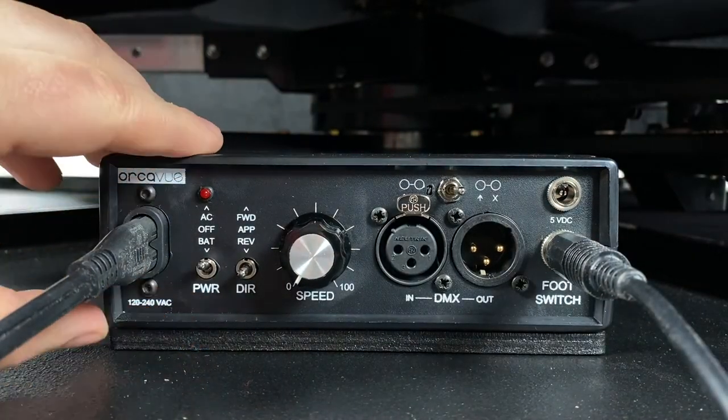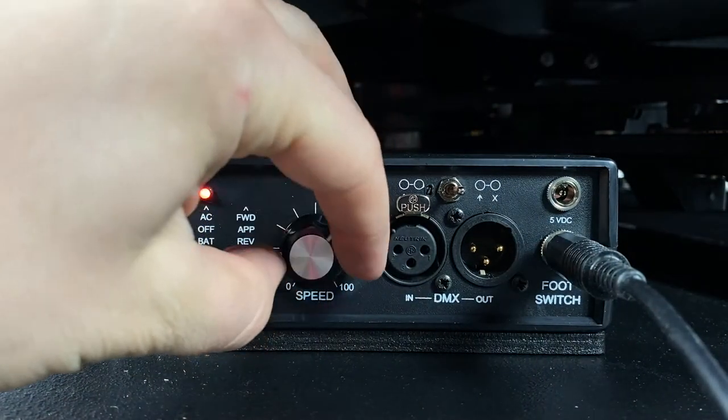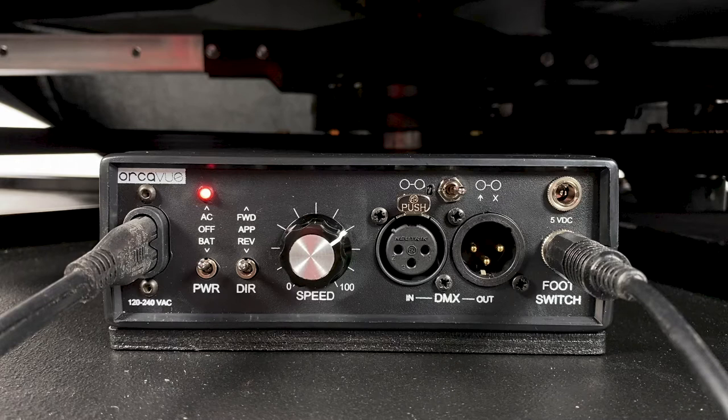On the controller box, ensure that the power is switched to AC, set the direction of rotation to either forward or reverse, and select your speed. Some of the settings on your controller box not discussed in this video provide hardware for future software releases and can be ignored for the time being.